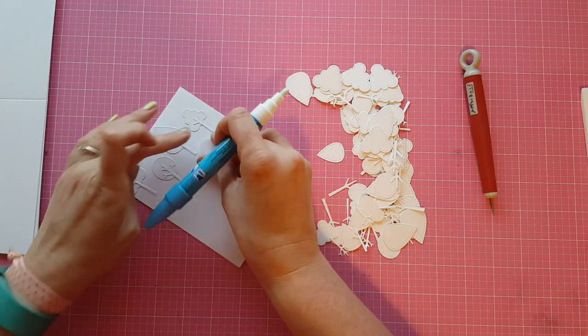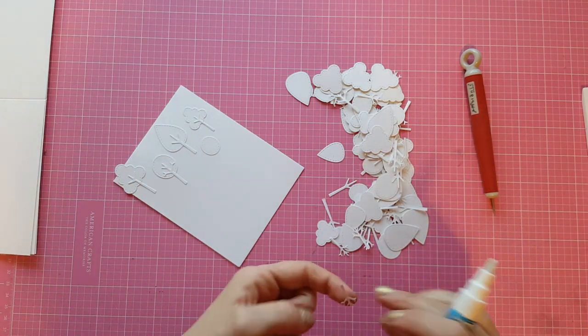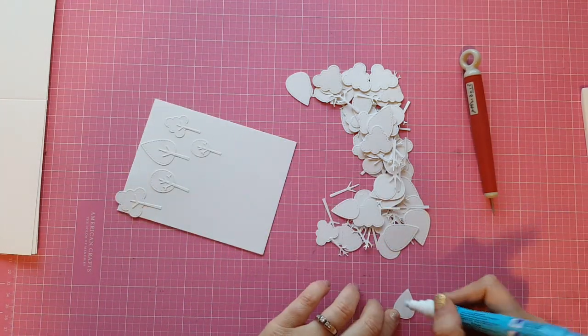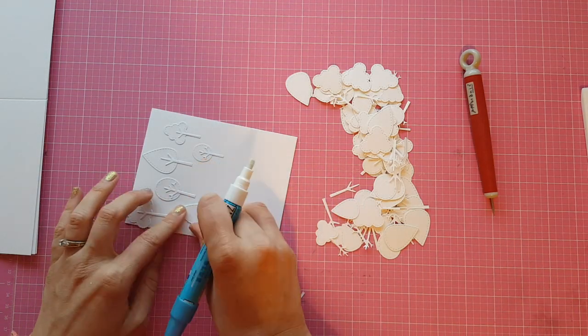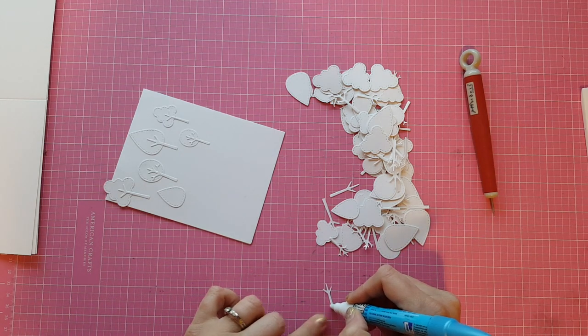I'm just using my Zig glue pen to put these on here. You could use whatever adhesive is your preference — probably something liquid because they're super tiny, so I don't think a tape runner would work very well on these. Any liquid adhesive that floats your boat would be great. I like the glue pen just because it's nice and easy and it doesn't make a huge mess, which is a huge advantage when you're working with a liquid adhesive.